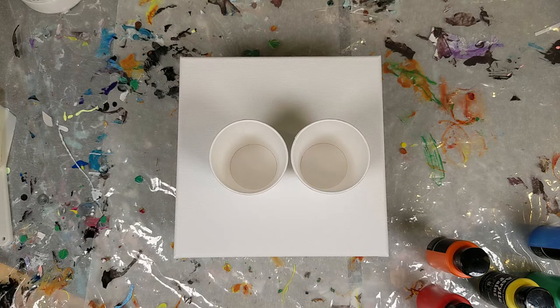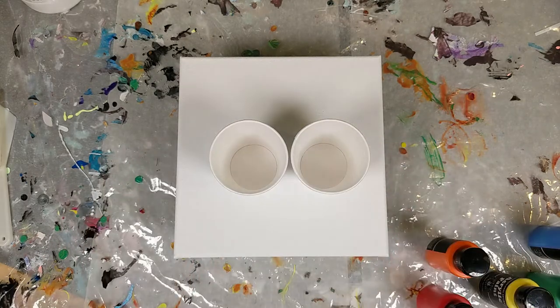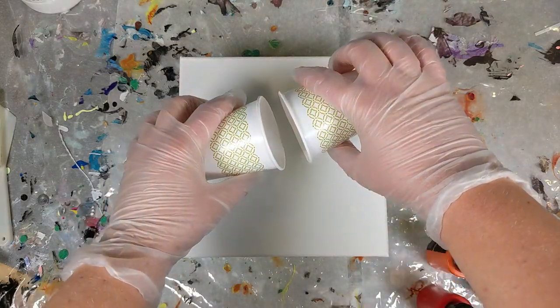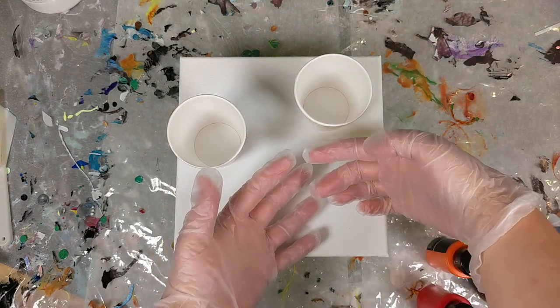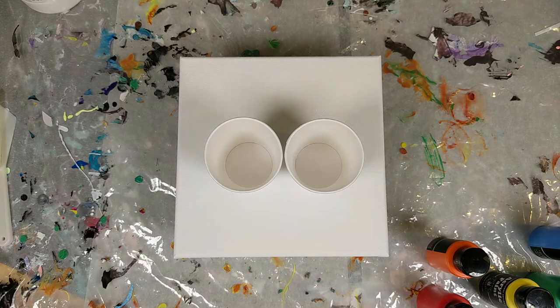Hi, welcome back to Art by Brooke. For today's video I am doing a rainbow kiss paint pour. A kiss pour is where you do different colors in different cups and then as you pour, the paint comes out together and ends up kind of combining but being still slightly separated at the same time. Let's get started!